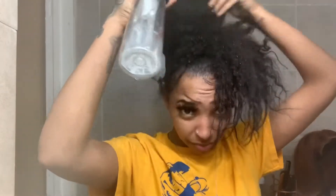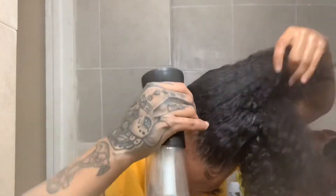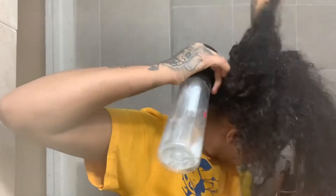I'm going to start by taking a spray bottle - this is my infinite spray bottle that I got from Cosmoprop - and I'm going to dampen my hair with water. I'm only doing this so that it's easy to detangle and brush through without it being knotted. Next, you're going to want to take your gel of choice.